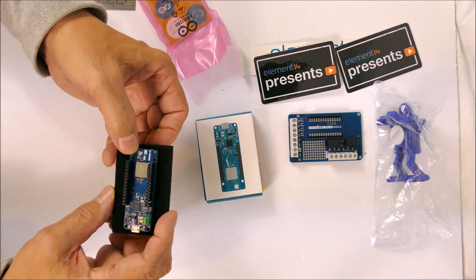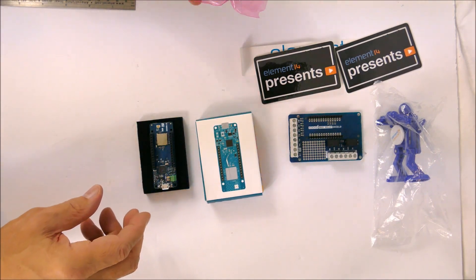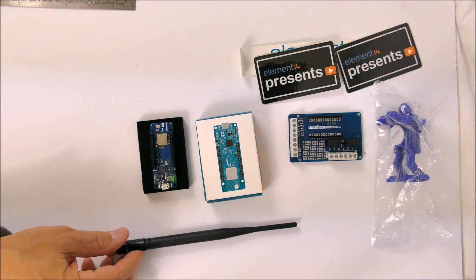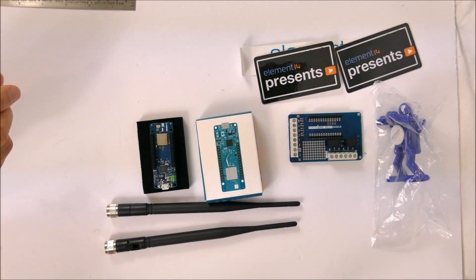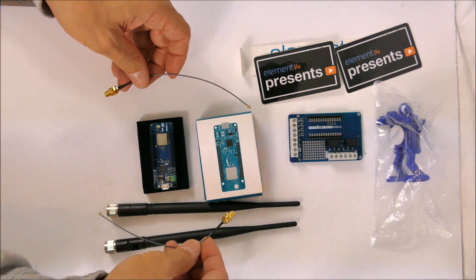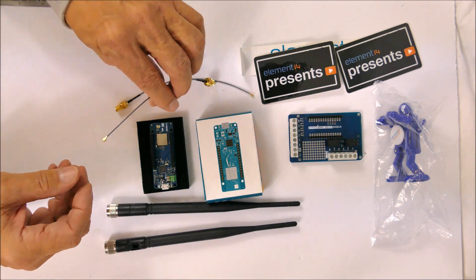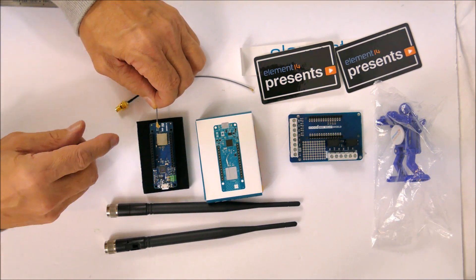There's a connector here for an antenna. This kit didn't come with an antenna, but I did purchase some. Here's a 3dB antenna, which has a larger connector, so I'll need these little adapter cables to connect these antennas up to these cards. These antennas fit like that.